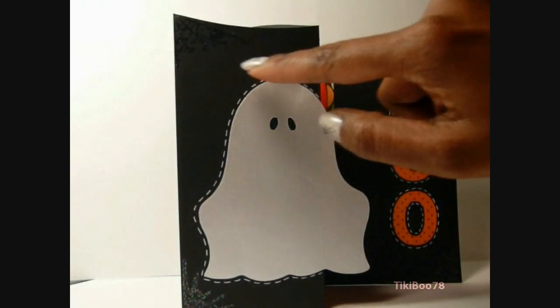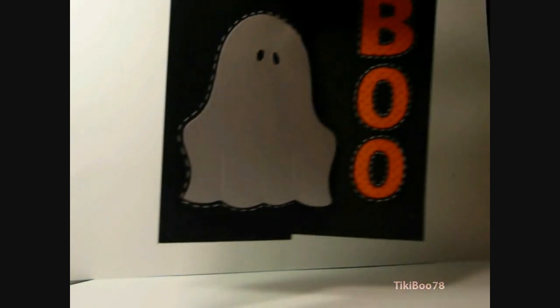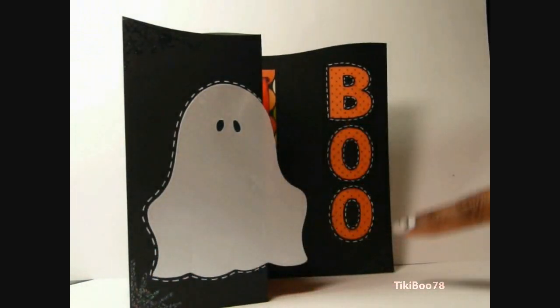So right here on the outside, I have some Inkidinkidoo Spiderweb, and they are embossed with Stampin' Up Iridescent Ice, and I have that on each of the four corners here.